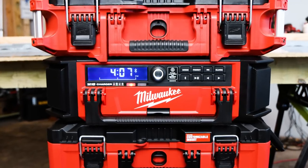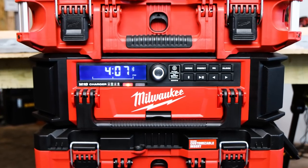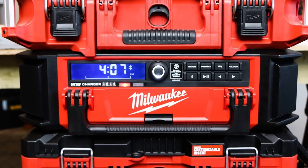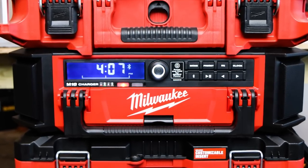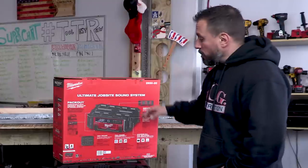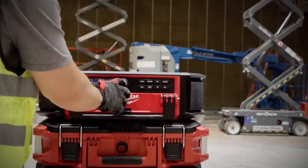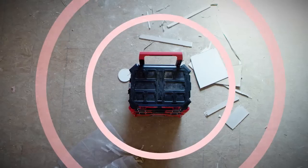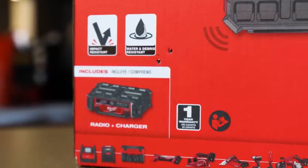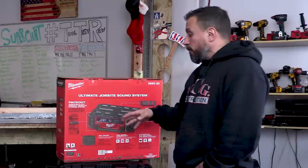Once the pack out radio charger is on your pack out system, you can still put more organizers or bags on top of the radio. Another good feature is that even if you have other solutions packed on top, everything to do with the radio is still accessible - there's no compartment you can't get to. It's got 360-degree sound, it's impact resistant, and water and weather resistant.